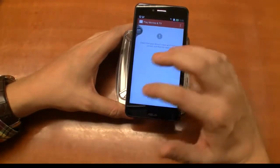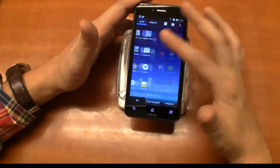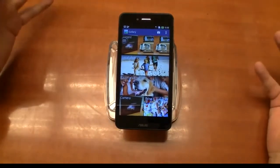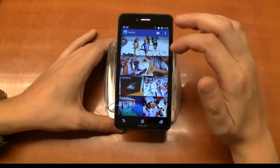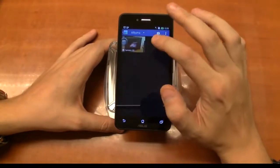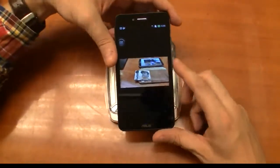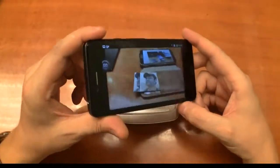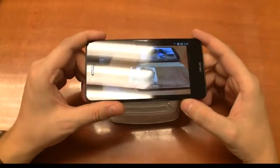Let's see if there are pre-installed movies. Doesn't look like it. I already took some pictures to check out the viewing angles. This is the gallery app — it looks a little different, reminds me of Flipboard or maybe a flat Google Plus app design, or even the Blinkfeed from the HTC One. Let me check the vertical and horizontal viewing angles here. Trust me, it's really good.